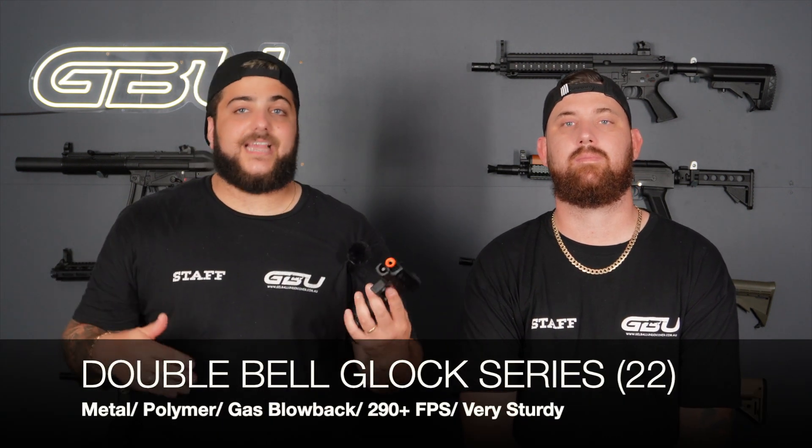Last but not least, we have the Double Bell G22. Double Bell makes a G18 full-auto, a G26, and all styles of Glock — but the biggest seller will be the G22 because it's single-fire and the closest to the original. It has an integrated hop up in the barrel, metal internals, titan springs for perfect recoil, and is the most sturdy pistol you can get. We highly recommend the Double Bell Glock pistols; all replacement parts and upgrades are accessible on our website.